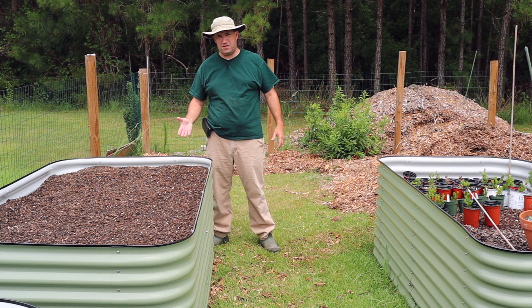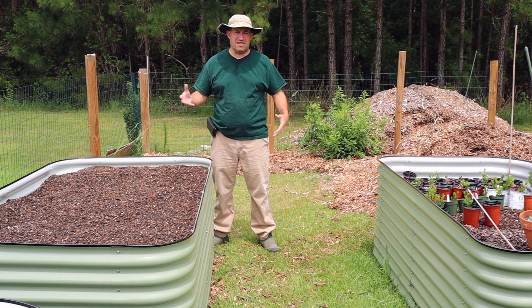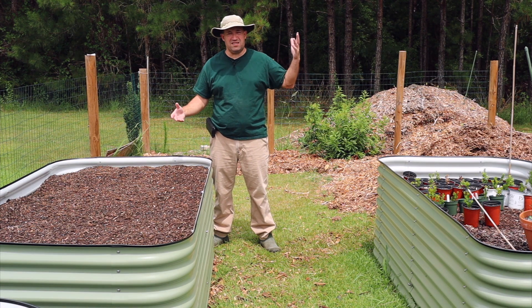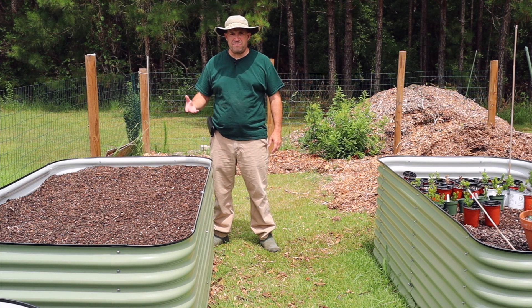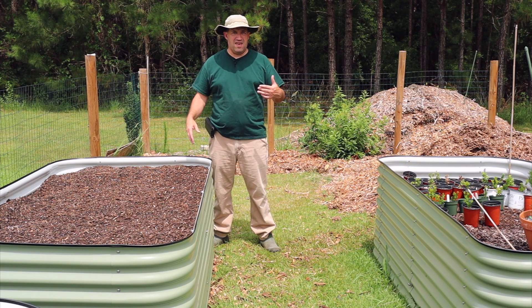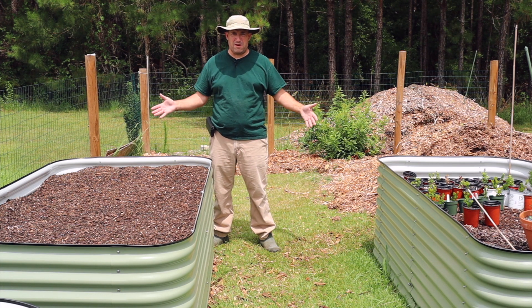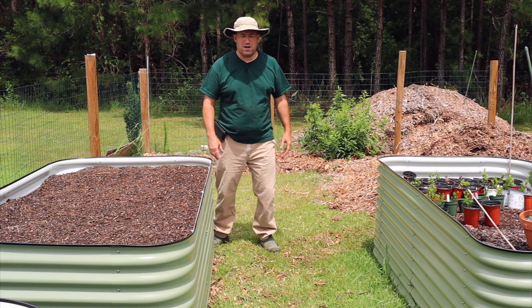I would call 80 degrees a reasonable daytime temperature, but it's not even doing that a lot of the time, especially as everything gets hotter and the sun gets stronger. So I'm going to try something new. Again, this is a bit of an experiment. I'm going to start seeds in a raised bed, and then I will cover that raised bed with shade cloth. You know what, I'm just going to stop talking and show you what I'm talking about.